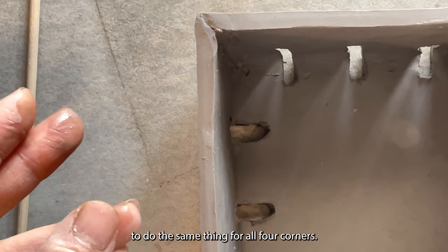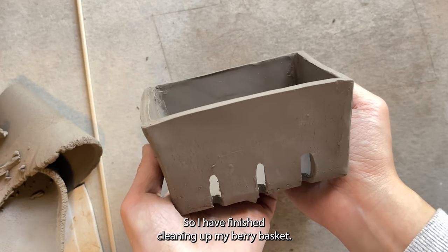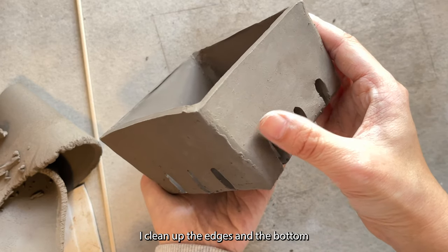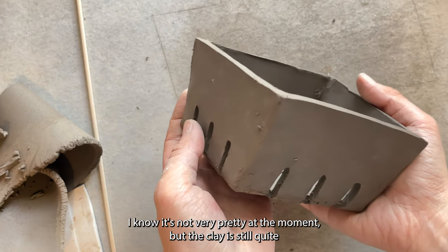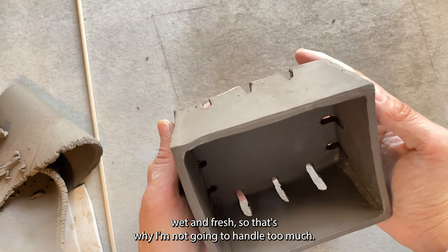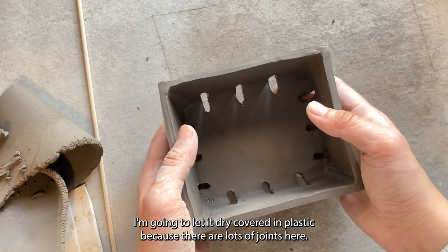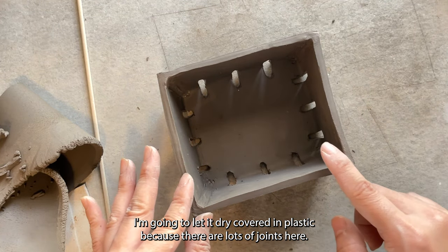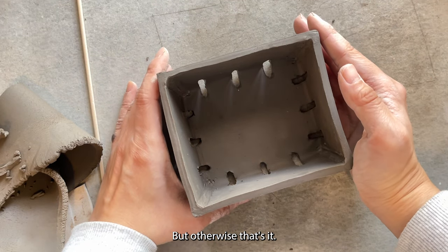I'm going to do the same thing for all four corners. I've finished cleaning up my berry basket — I cleaned up the edges and the bottom and sealed up the corners. I know it's not very pretty at the moment but the clay is still quite wet and fresh, so I'm not going to handle it too much. I'm going to let it dry covered in plastic.